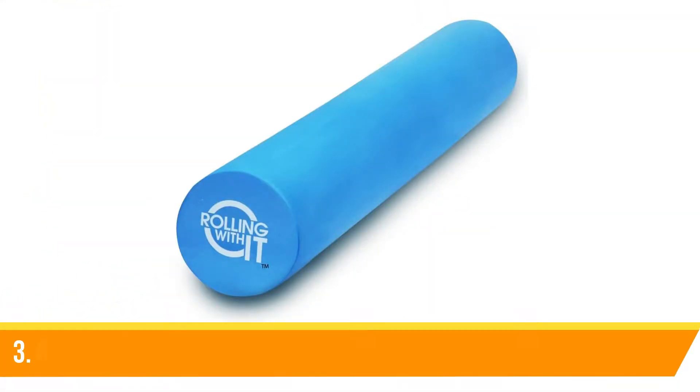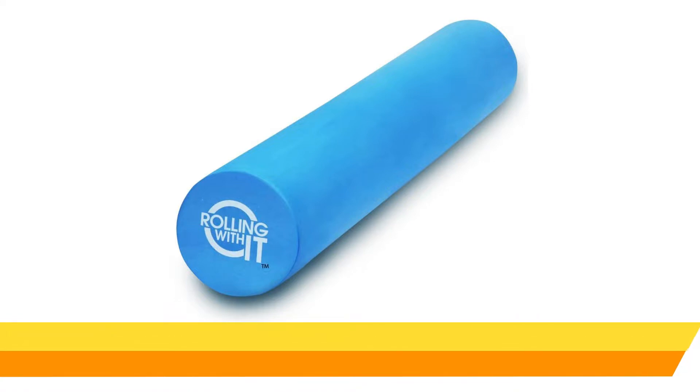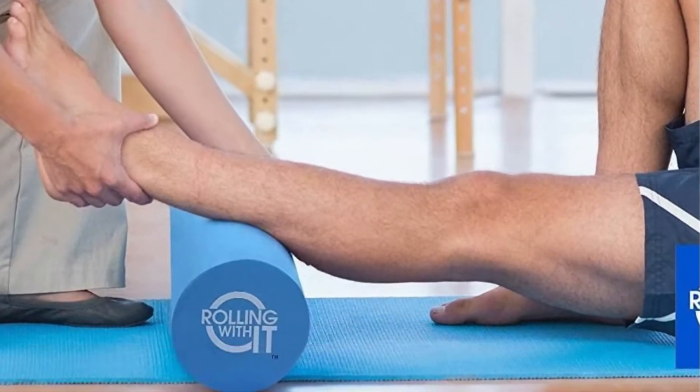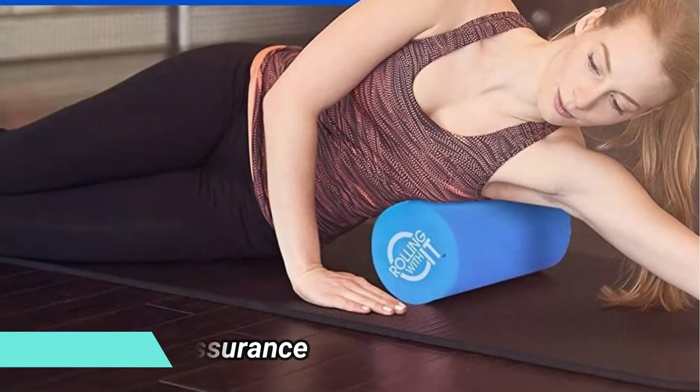Number 3: Rolling With It Therapeutic Grade Premium EVA Foam Roller. This green roller, resistant to chipping and flaking, is ideal for self-massage, physical therapy, and myofascial release. It's suitable for pre-workout usage as well as post-exercise. If you're rolling prior to hitting the gym, you'll be warming up your muscles so that you can work harder over a longer period.